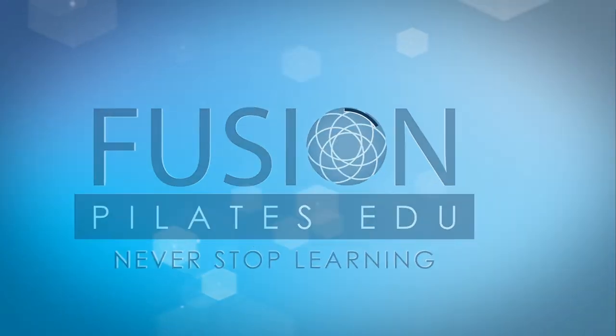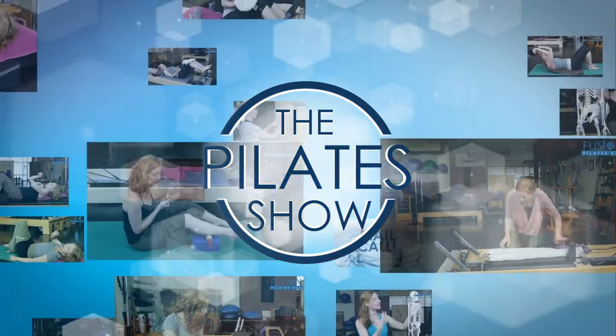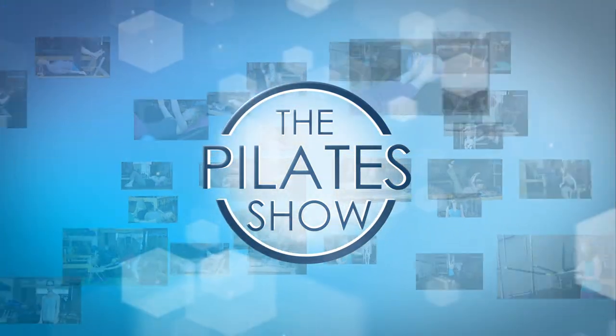Welcome to the Pilates show where we explore Pilates tips and techniques to help deepen the skill level of the movement educator while having fun. Hi, I'm Jennifer Gianni, and this is another video on some interdisciplinary techniques to bring into the Pilates work to help your clients transition out of their frantic, overthinking mind and drop more into their bodies.